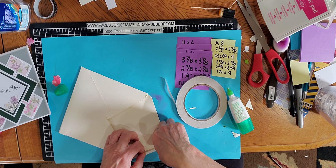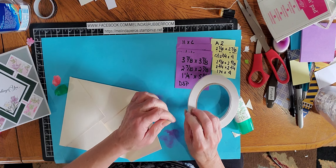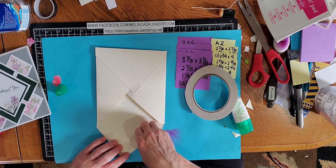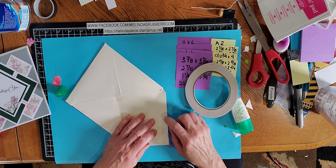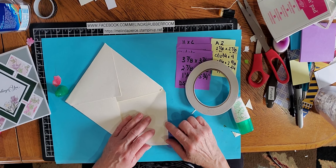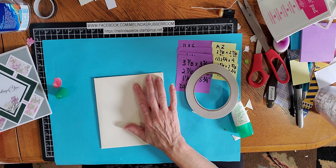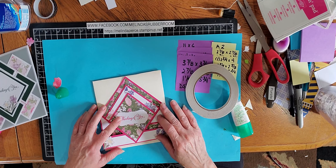If you don't cut those out, it gets really bulky when you try to fold your card. During my Zoom session I did show another way to do this, but this is so much easier. I thank Meme for showing me how to do this — that isn't her real name by the way, I forgot her real name, but that is what she goes by on Facebook. Meme, if you're watching this, feel free to pipe in with your actual name.